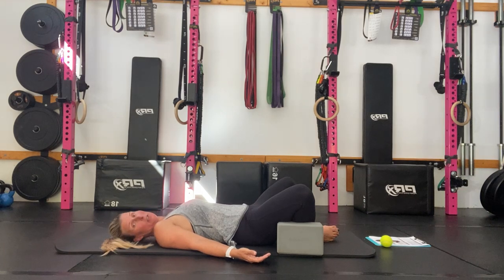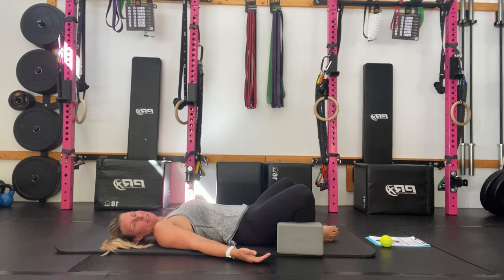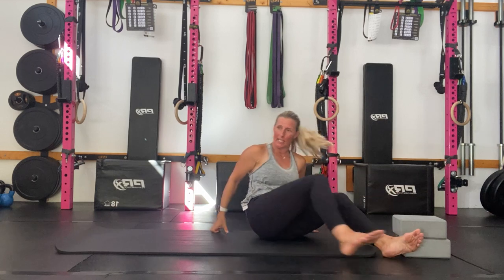Thank you so much for joining us today and taking that time for yourself. Day 17 — you're doing awesome. We'll see you again, same place, same time tomorrow. Thank you.